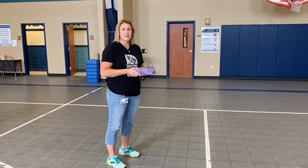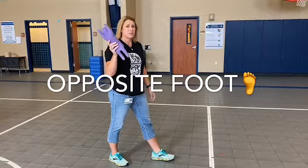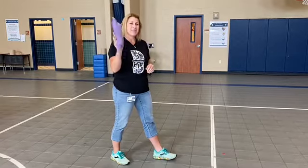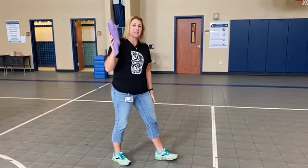The very first thing you need to make sure you do: the object goes in one hand, and we talk about this all the time — opposite foot. So when I go to toss my pig, if I'm right-handed and my pig is in my right hand, my left foot is going to be forward.